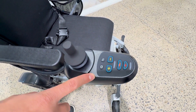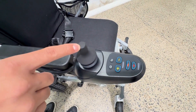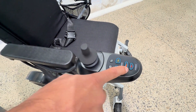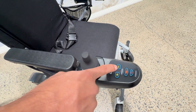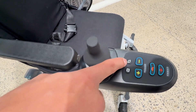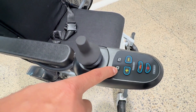Now let's talk about the 360 joystick controller. It comes with six buttons and a 360 joystick controller. This button is used to turn on and off the wheelchair. This button is for the horn. This is used to decrease the speed and this is used to increase the speed. This one is the automatic reclining button and this one is to change the mode from reclining to driving mode.